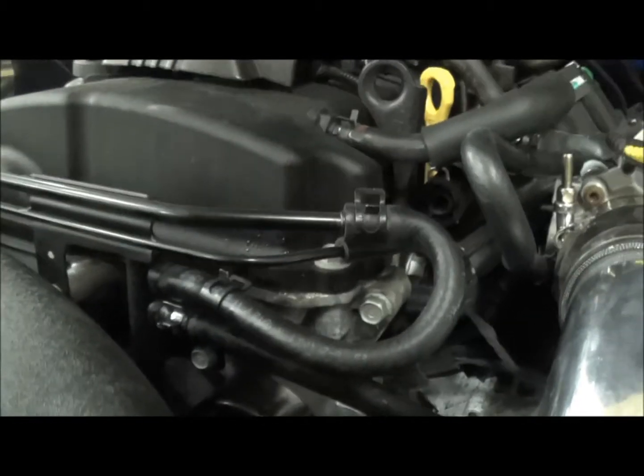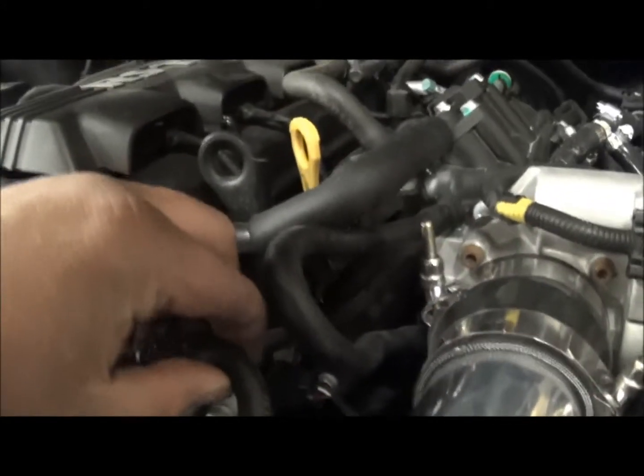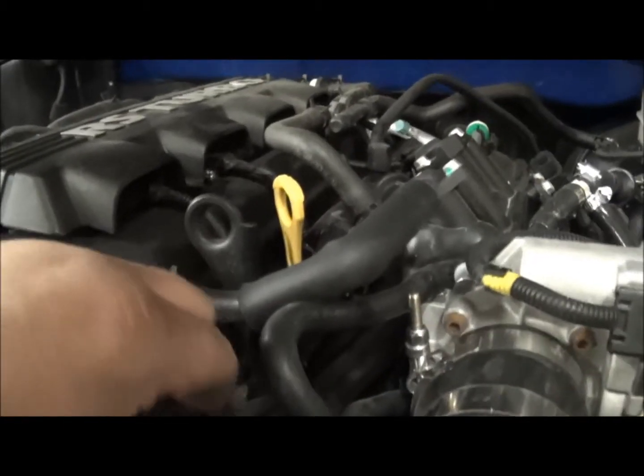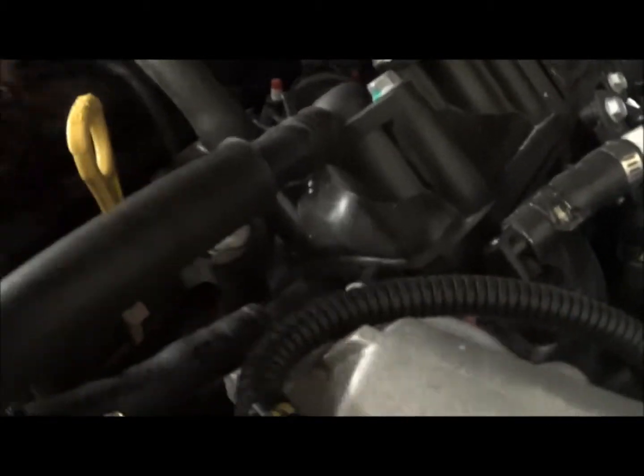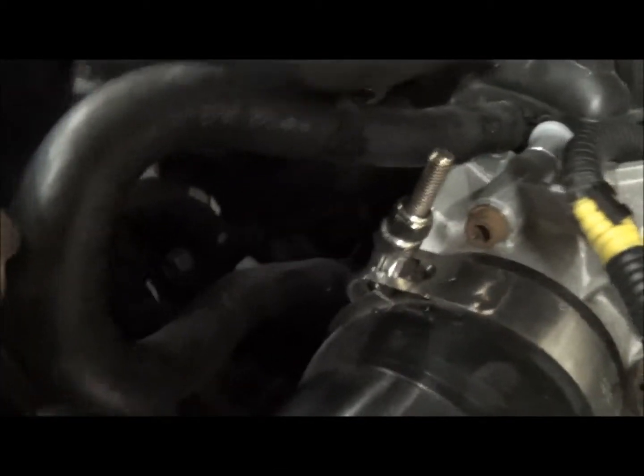And it's pretty much that simple. We get that hose routed there — not really a kink in it, it's close but it's not actually kinked. And then we have the top hose routed down there. So let's button it all back up, get it back up to temp, and see what we got.